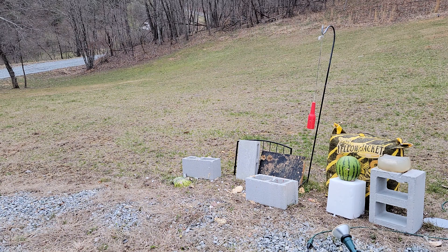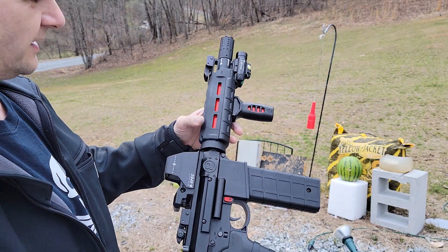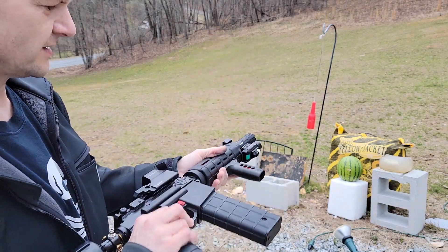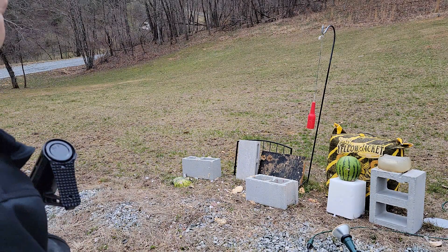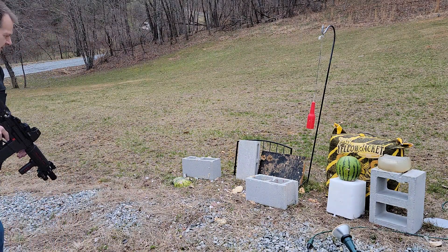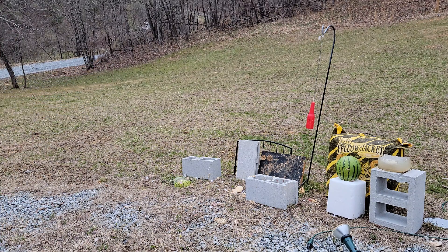Hey guys, DK Spencer here with the Harley build. Harley has been requested through the website to shoot cinder block. Here's Harley, and the request is for Juul V2.